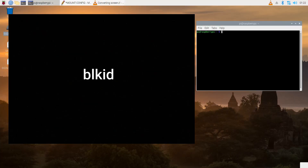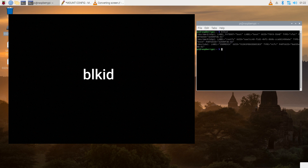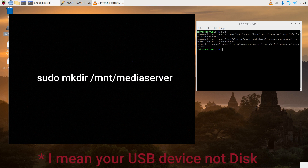Go ahead and open your terminal and type in BLKID. What we're looking to get is the disk name and the connected USB storage device UUID. I like to have a text file open where I can paste and keep track of all my information. In my case, my connected USB device is showing as sda1. Yours may be different, so make sure you use your disk name.